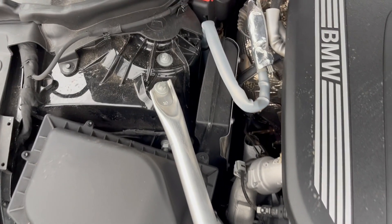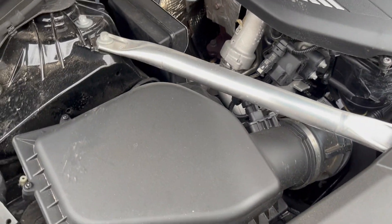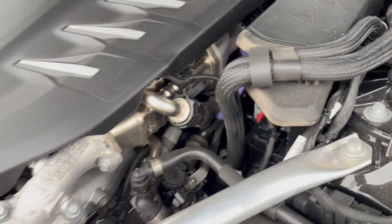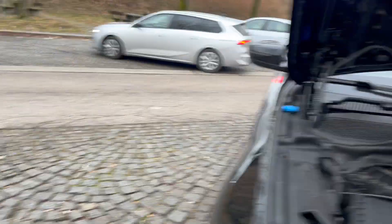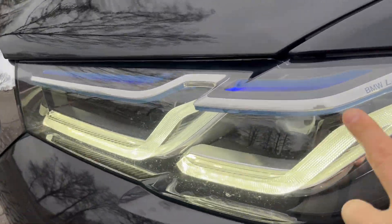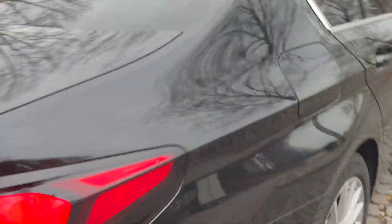No car review is complete without a look at the engine. This is the BMW TwinPower Turbo diesel — I'm more of an electrical guy so I can't say a whole lot about it, except that it's pretty fast. You can tell me whether that's a V8 or a six-cylinder. Outside, the LED lights look fancy — it actually says BMW Laser on them — and the rims are nice. Those are the tail lights. Beautiful car overall, the 530d.